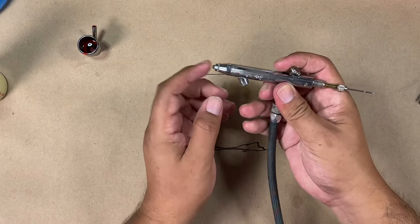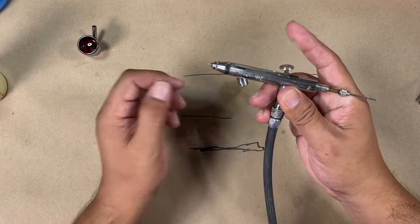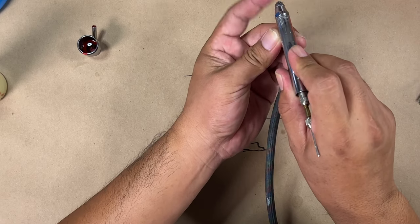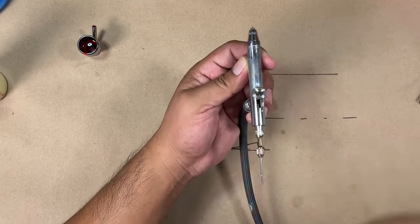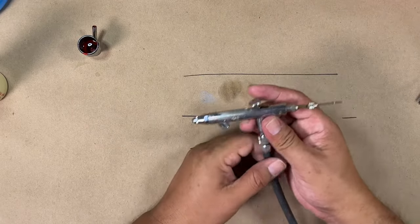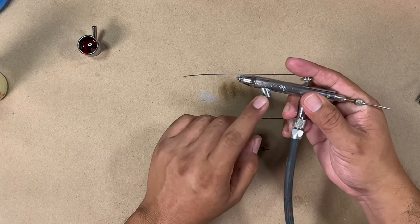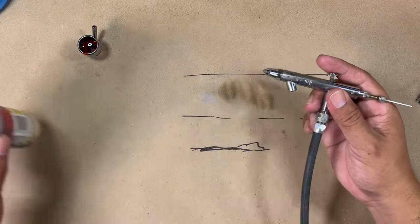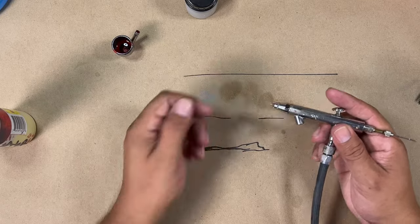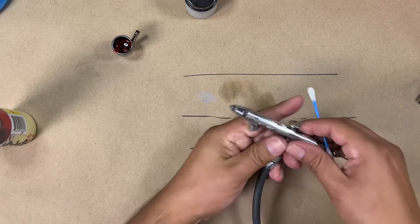For gravity-fed airbrushes — when you do a back pressure, make sure the cup is clean and there's nothing in there as far as paint. Once you do that, you're going to have paint coming out, or if you're shooting like this and trying to do that, you're going to get paint straight into your face. Be careful — do it sideways or away from your face. This is why I really like bottom-feed airbrushes: I can quickly change from one cup to another and clear it out fast.